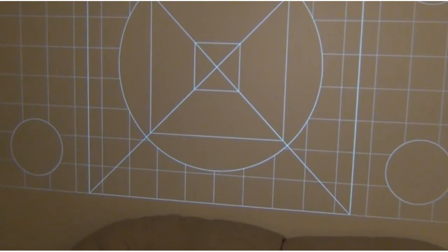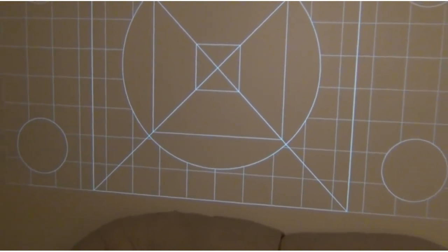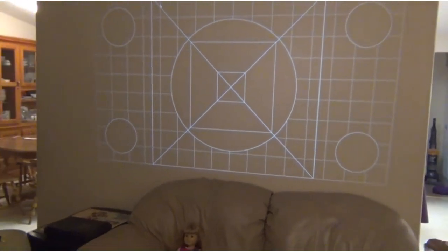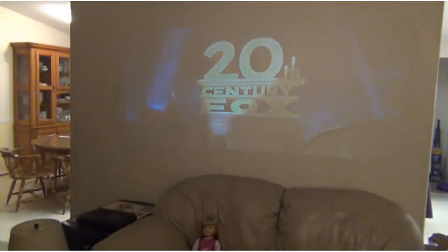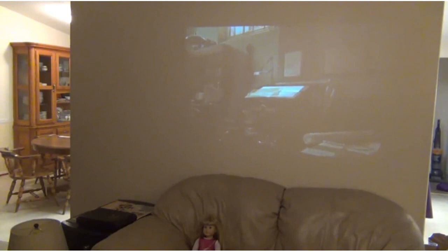This projector is rated as a 1080p projector and it accepts a 1080p input from a computer, however it scales it down, probably to 720p.